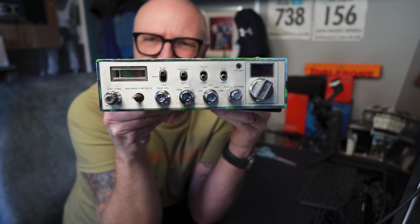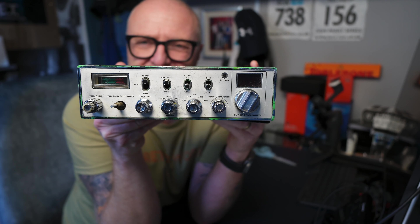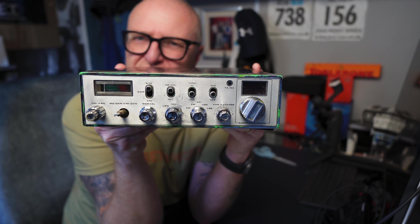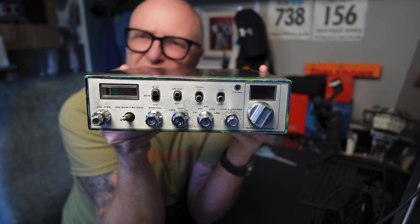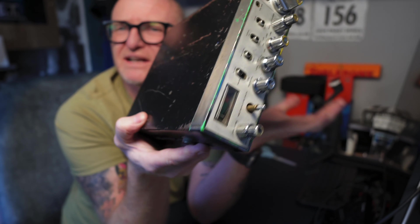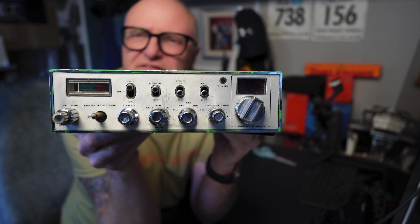It's a Superstar 360, as you can see. This thing has been to hell and back. I actually got that in the frame there and it probably doesn't look too bad, to be fair. It's exactly how I got it — the only thing I've done is snip both speaker cables off internally, so I can take the lids off and show you guys straight away inside of it.